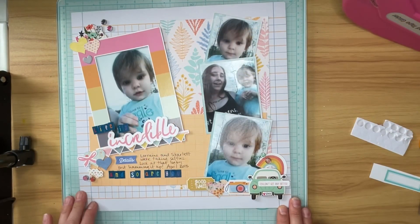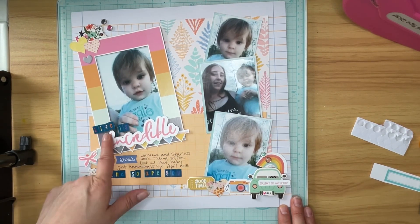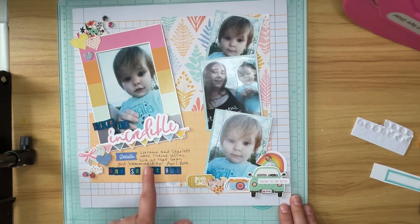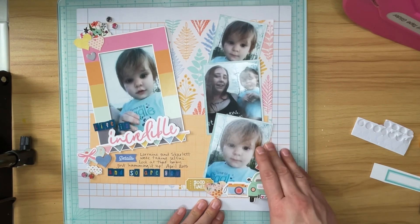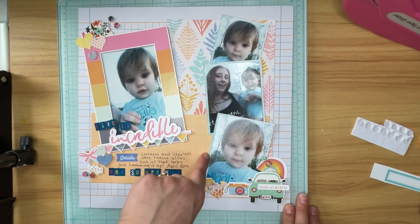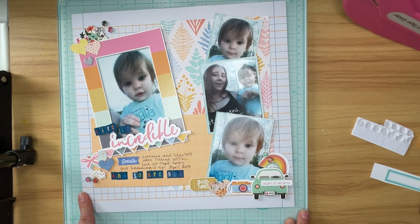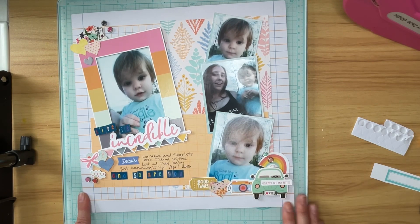I've got it all finished. I've added some foam adhesive in various places. I also added some letter tiles to make my title say "Life is Incredible, and So Are You." I did my journaling off camera. I also matted these three photos on the side with the scrap left from this piece — on the back side it was this pretty turquoise color like my granddaughter's shirt. I moved some of the embellishments around a little bit, and then I made a cluster that surrounded that bottom photo on the bottom. So that is my layout for today.